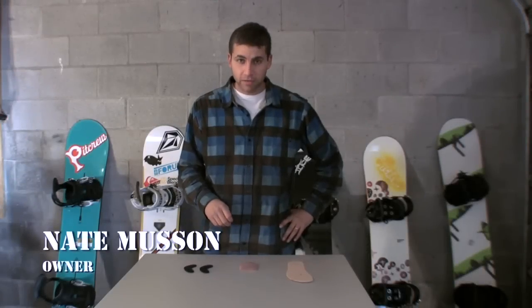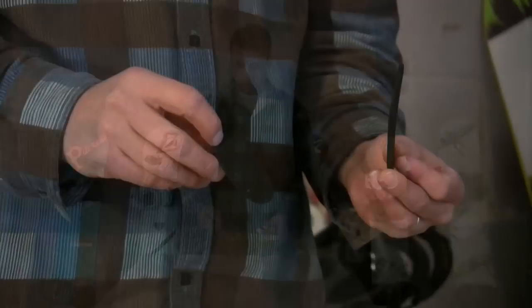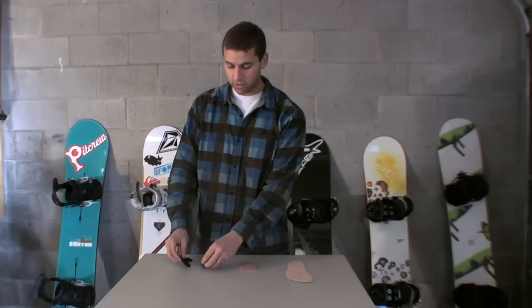An overview of the three different ways to eliminate heel lift in your boot. J-bars go on the outside of the liner, in between the liner and the shell, right above the ankle bone. They kind of pinch and hold down your ankle.